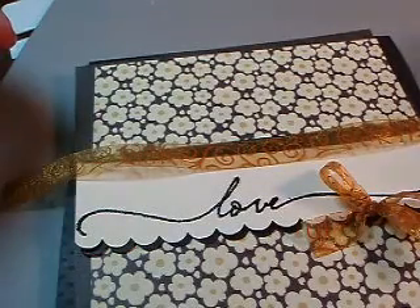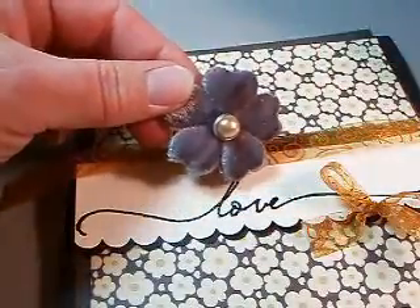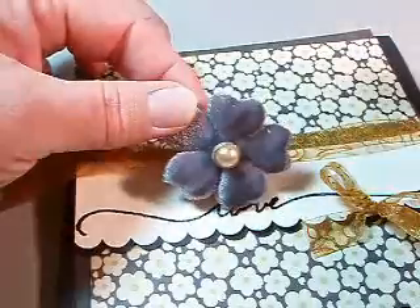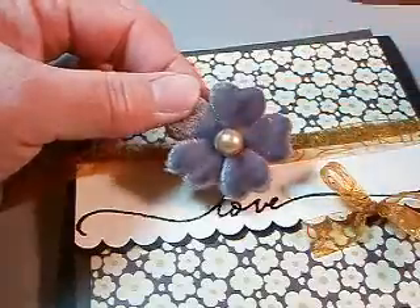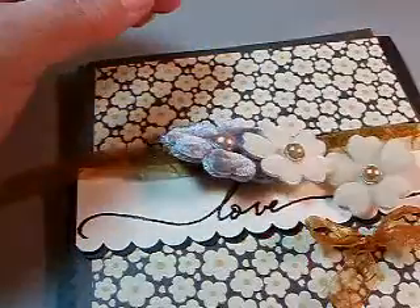The centers of the flowers on my paper are kind of a golden color, so I wanted to use a golden ribbon, and to tie that in with the flowers I decided to make the flower centers golden. They're originally white, but I have used an E35 brown Copic marker to color the centers and it matches the paper and the swirls so perfectly.